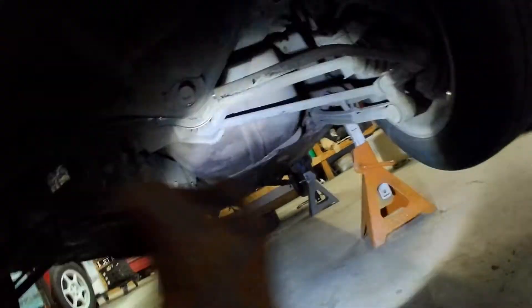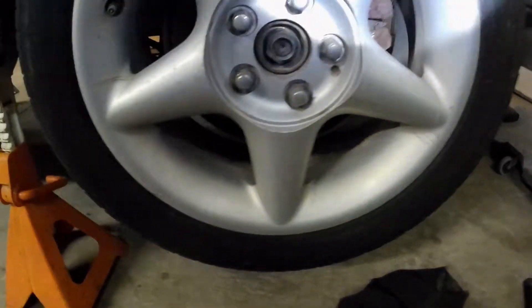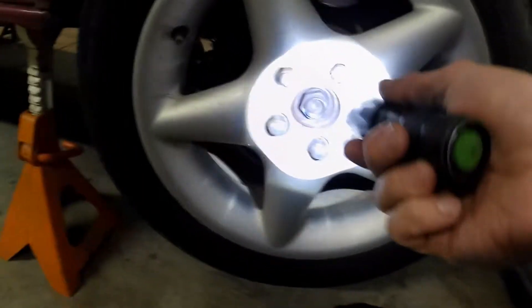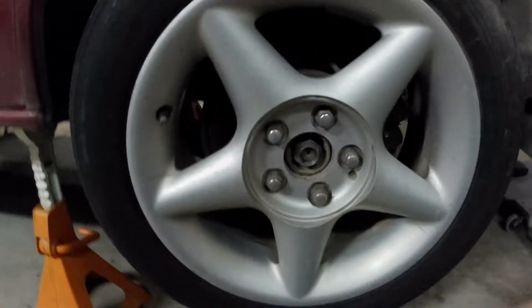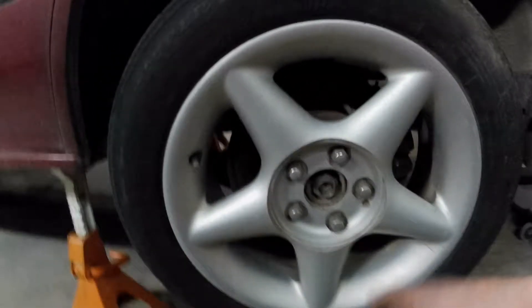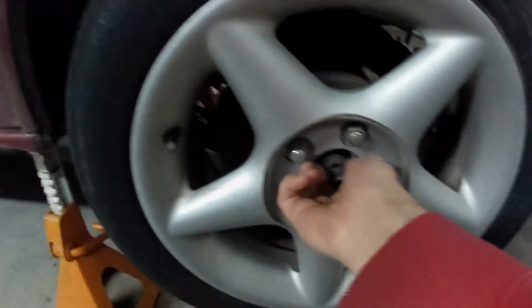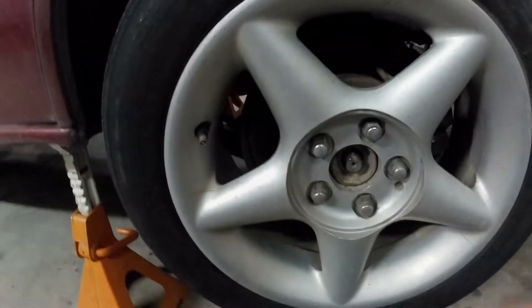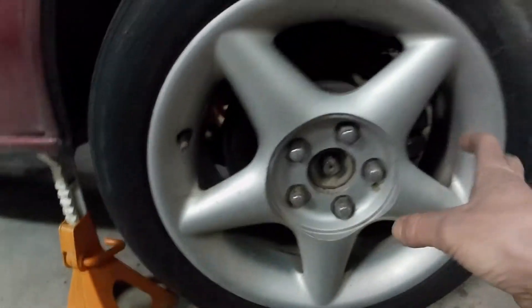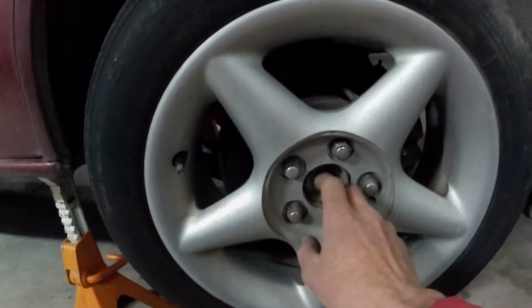Anyway, to get started removing this diff — and we'll also go over how to remove the axles — the first place I like to start is removing this axle nut here. This is a 32mm nut. These can sometimes vary from being fairly easy to remove to a total pain. Sometimes even an air gun won't get them off if they've been on there a while. I've had to use a big breaker bar with a pipe on it. It's best to do this with the car on the ground, in park, with the e-brake on, or in gear if it's a manual — because sometimes you have to put so much torque on it that it'll start to roll the whole car forward or backwards.